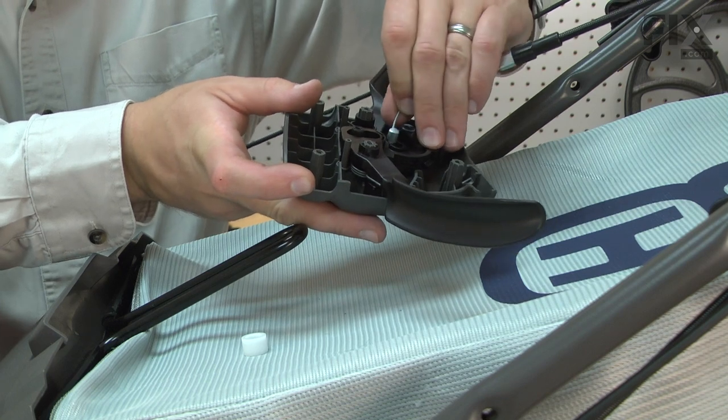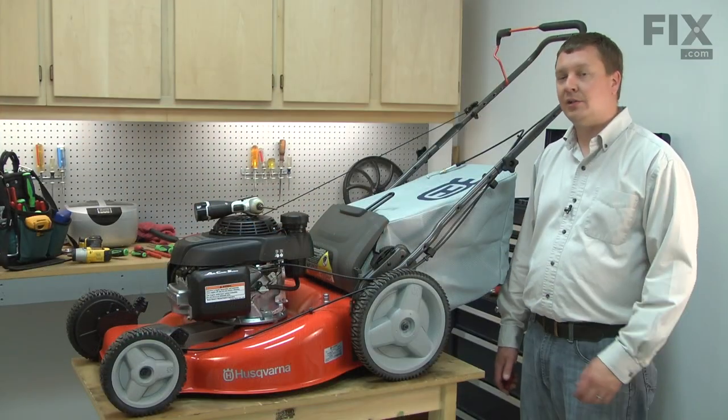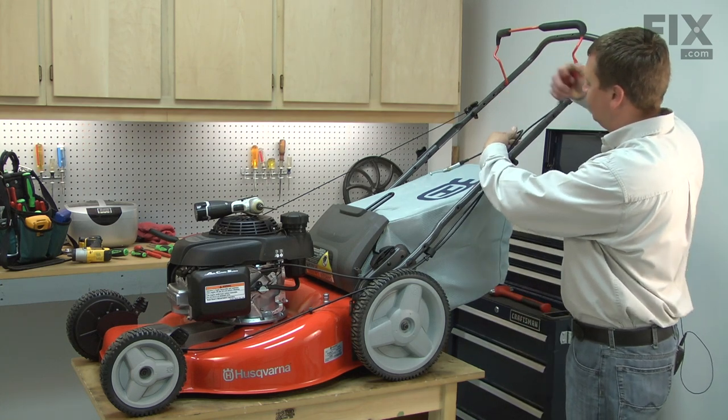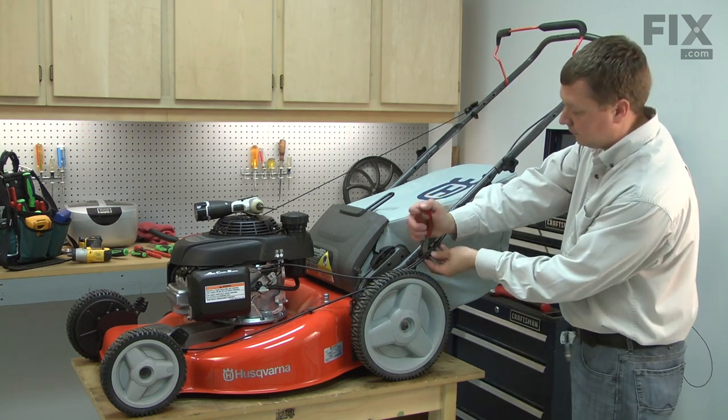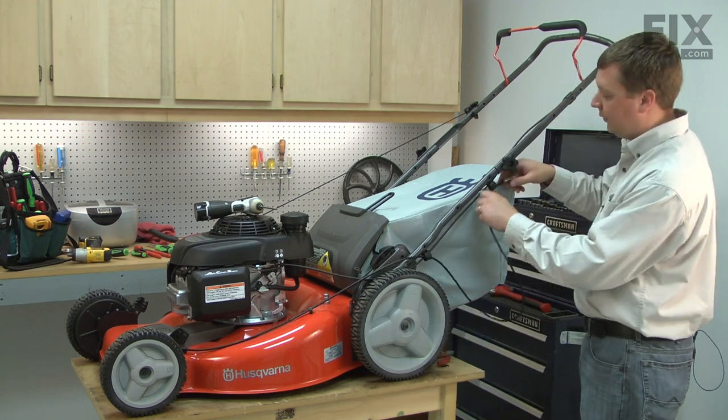Then pull the cable away from the lever. Now remove the cable ties that secure the two cables together. I'll pull the cable out of the holders.